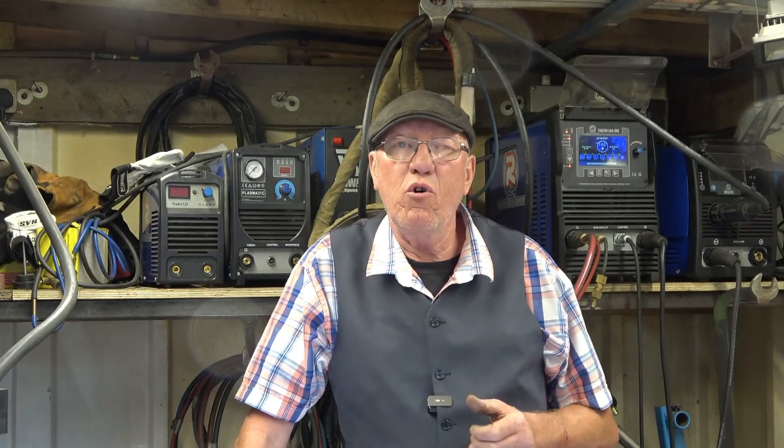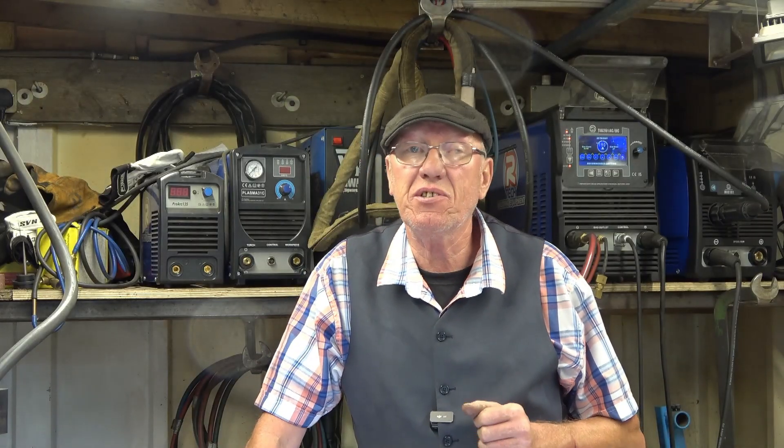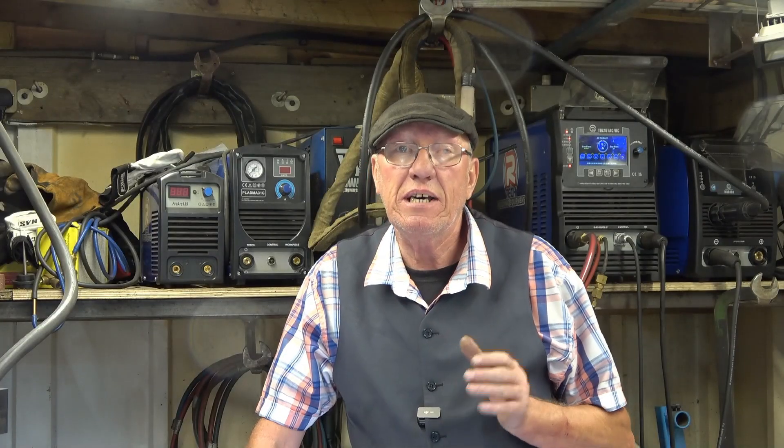Hi, my name is John, welcome to a short video in what's become a series of videos all about the Artec 261 AC DC inverter TIG welder. In this video I'm not going to be welding the normal scabby wheel gearboxes and cylinder heads - I'm going to be welding some nice new clean aluminium box section and some nice clean flat plate. I'm going to do some of the welds on easy set and some on the settings I've customized, to show you how to get the best out of the machine.